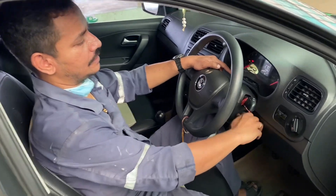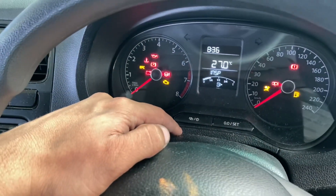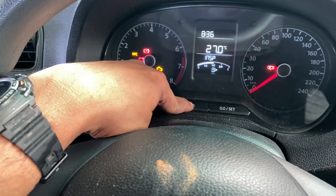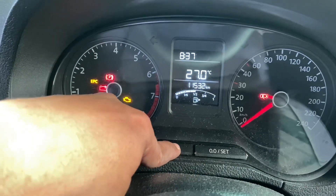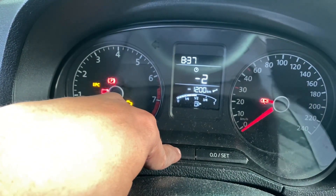So you can see when you turn on the car, that shows the inspection is due. When you cycle through the clock options, it is due by almost 1,200 kilometers.